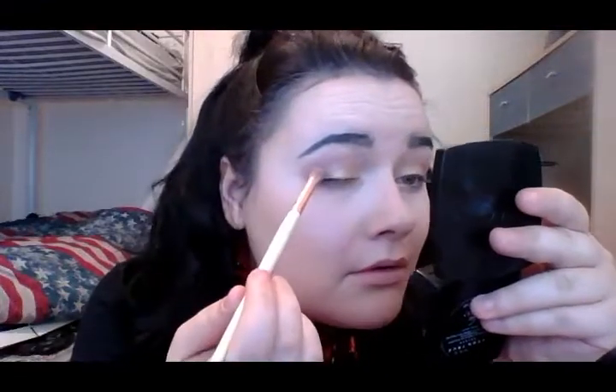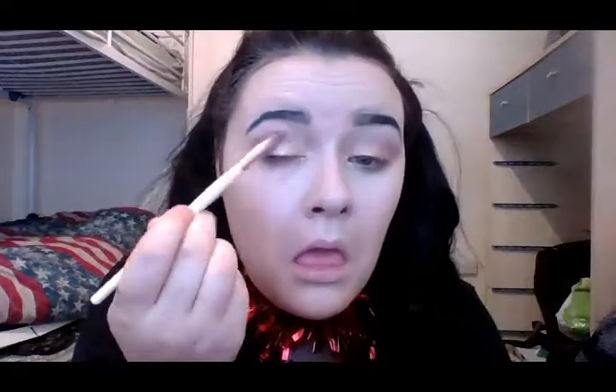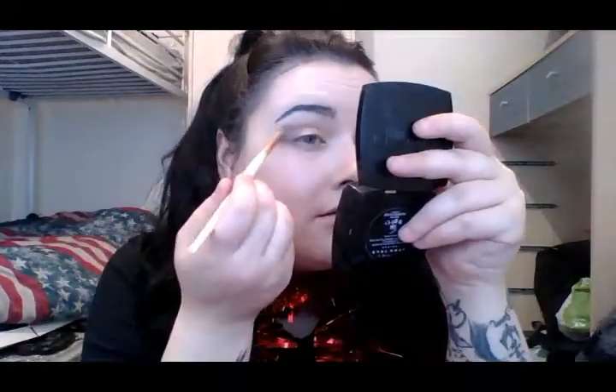Now I'll go in with black eyeshadow — just a dab — into the far end corners to open them up and give a nice dark, smoky eye feel.